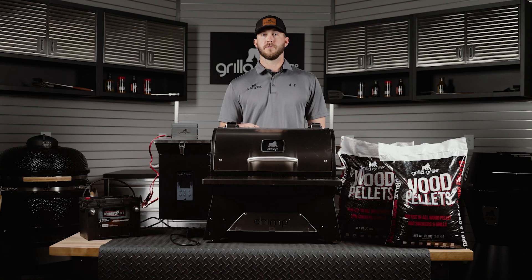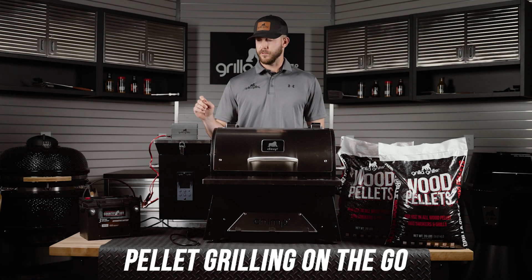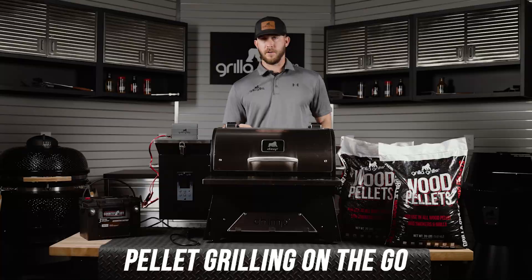Hey guys, this is Ethan with Gorilla Grills, and I'm going to walk you through our new tailgating camping bundle that includes our new 400 watt inverter. This bundle allows you to enjoy all the great features of our Chimp Tailgater Wi-Fi pellet grill from wherever you want.